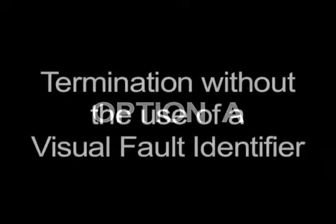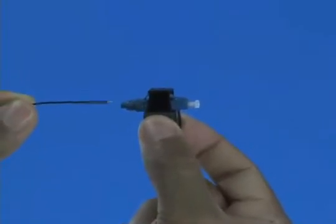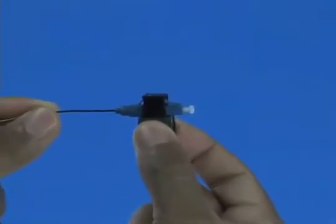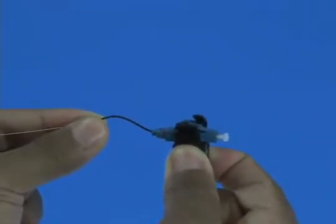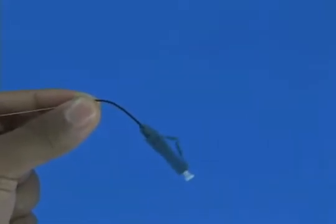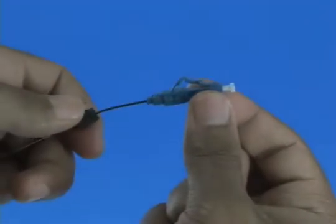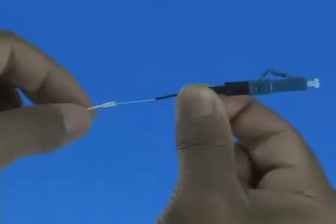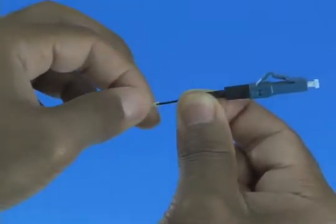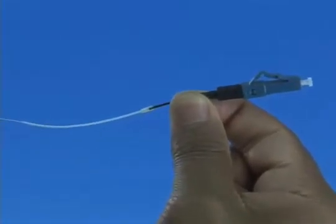Option A: Termination without the use of a visual fault identifier. Insert the fiber slowly into the rear of the connector until a connection is made. Make a bend in the fiber to maintain the connection. Squeeze both sides of the wedge clip to release the wedge and discard the wedge clip. Slide the 900 micron boot onto the connector. Slide the clear protective tube toward the connector and attach it to the 250 micron protective tube. Termination is now complete.